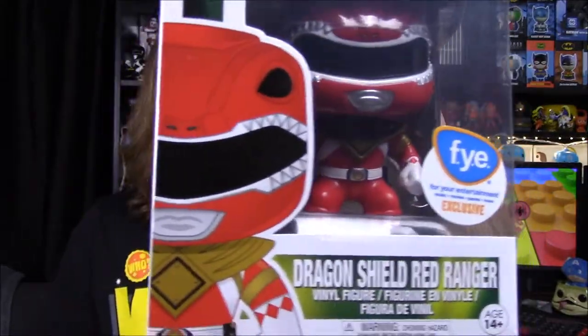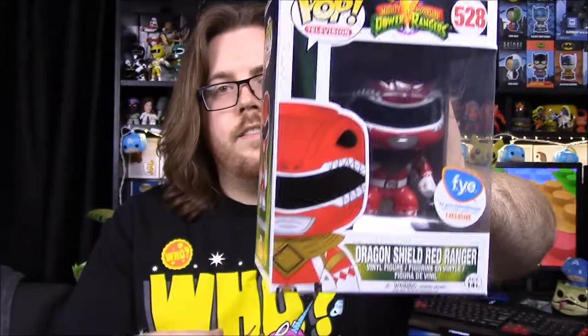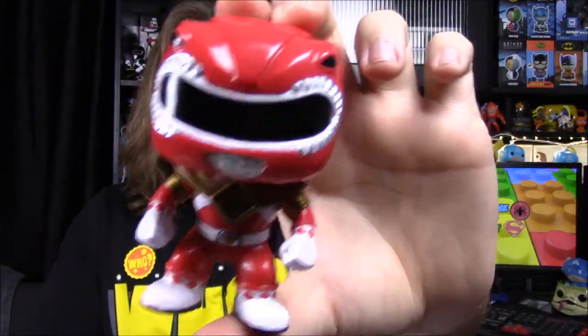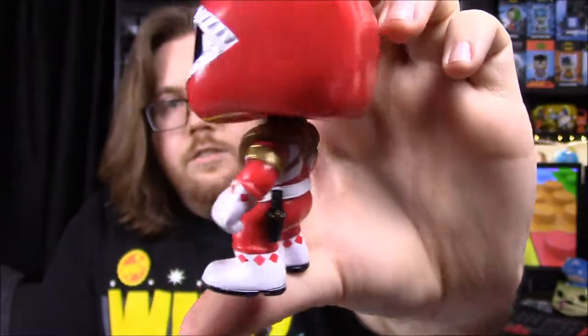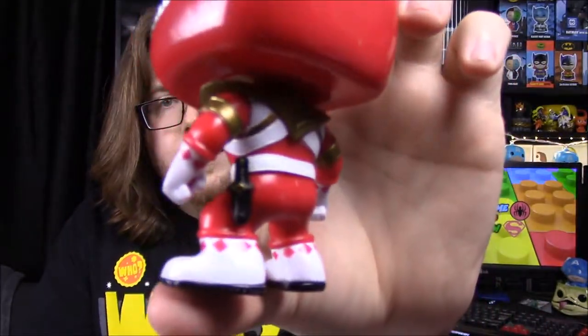To go along with the Megazord — this is not a Comic-Con exclusive — but I found the FYE exclusive Red Ranger with the Dragon Shield. He has the Green Ranger's shield on his chest, and that's what makes it an FYE exclusive. I've been looking for it since I knew it was out and kept checking. He also has the Dragon Dagger on his side, which is cool. This is the Red Ranger in the original form with his arms down, the older pose style.